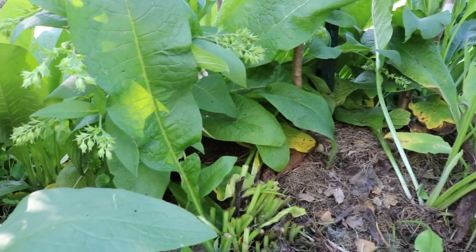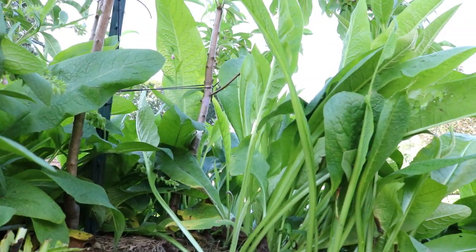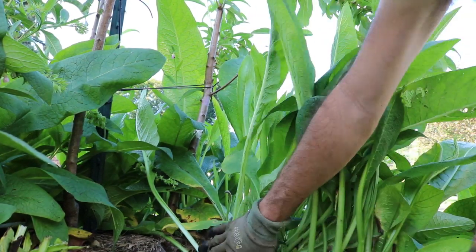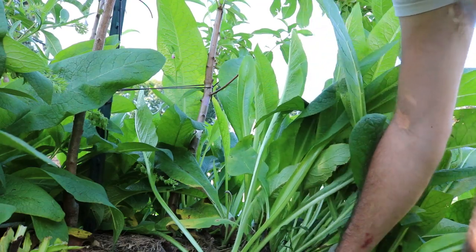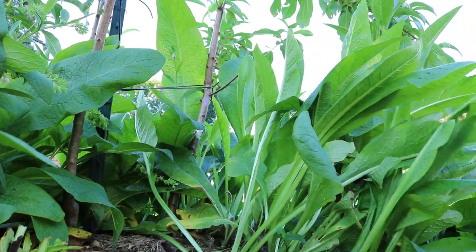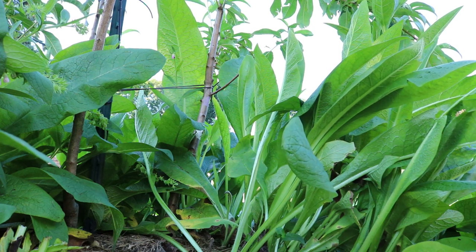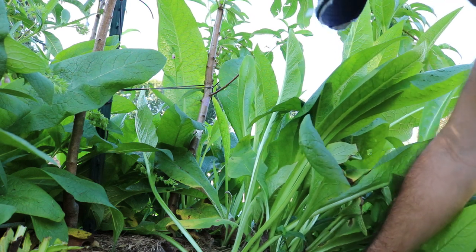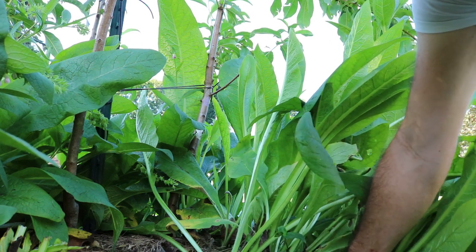So it's a bit of a trade-off. We can come in here and do this, but there are always some repercussions of taking away food potentially from our bees. So I try not to do this too often, but you can definitely do this maybe six or seven times a year with the comfrey.